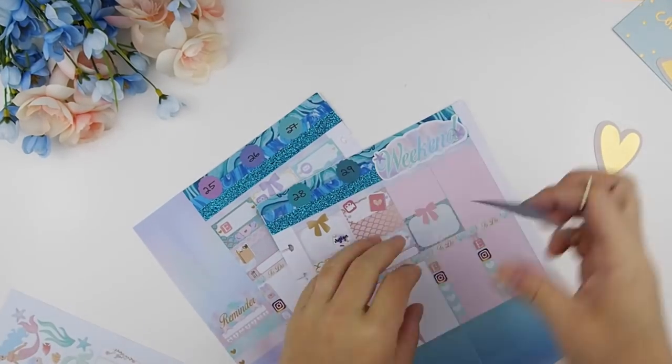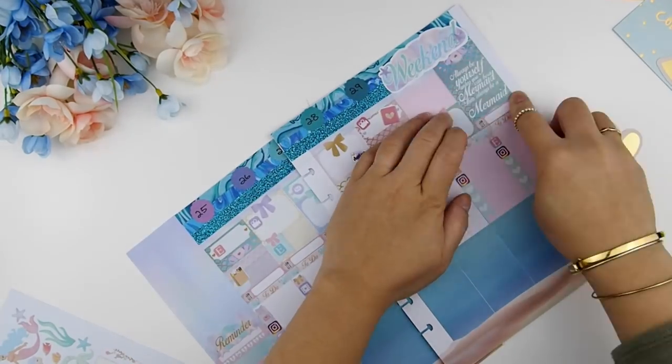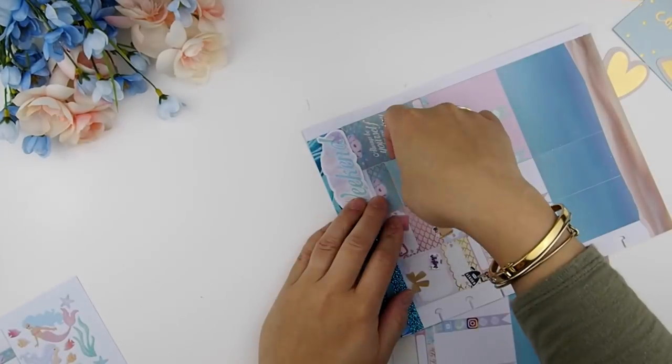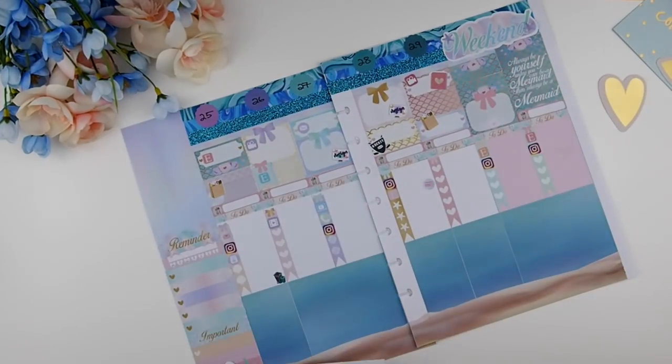As I said before, I do like having my today's section as no white space, so I'm going to use my last full box — which is a quote box — to cover up the top part area, and some washi just to cover the other area on top.